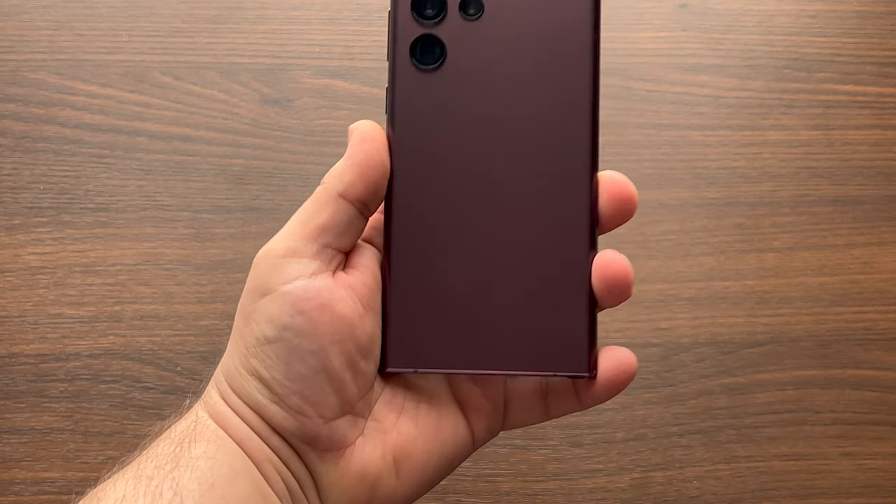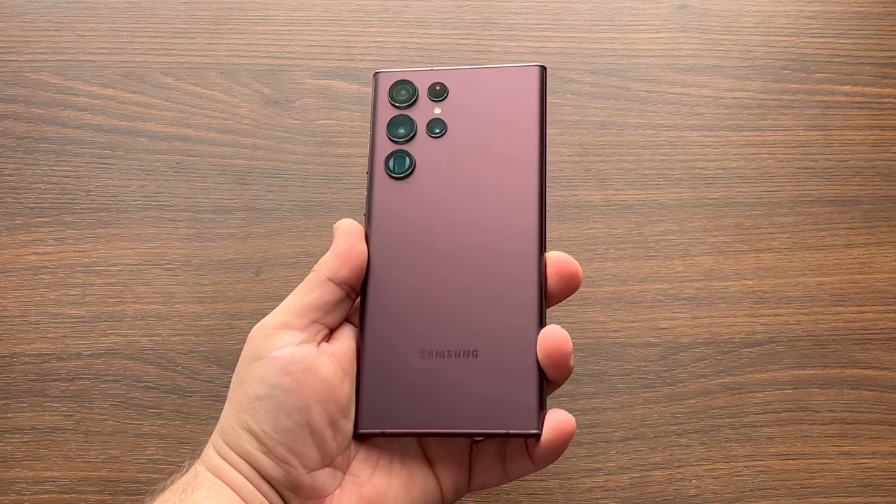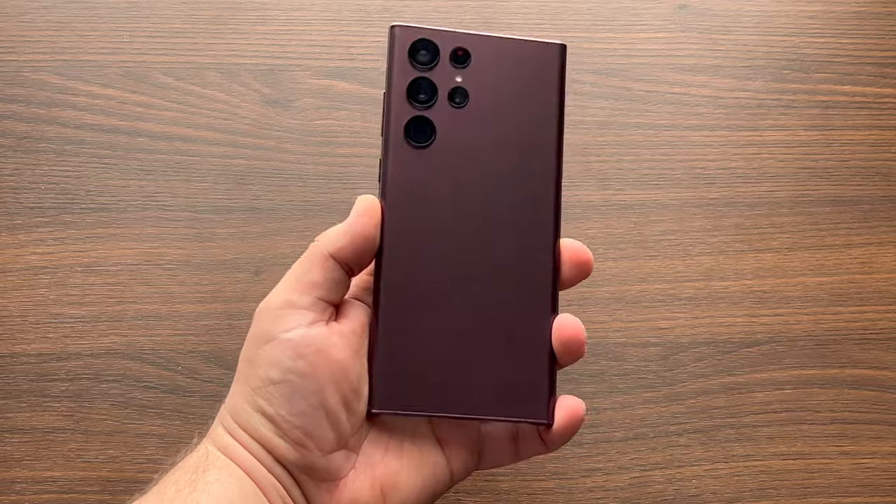Long-term use of the S22 Ultra brings out those hand cramps of death, wishing you opted for the Plus over the latter. Watching content though on both of these displays, regardless of the curved edges, is bright and beautiful — no complaints there.